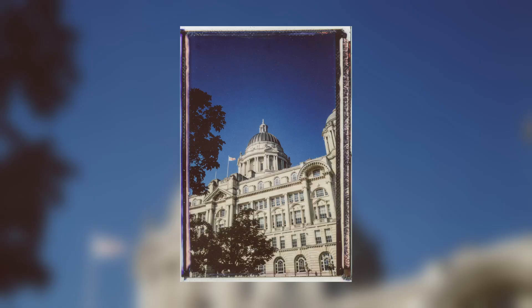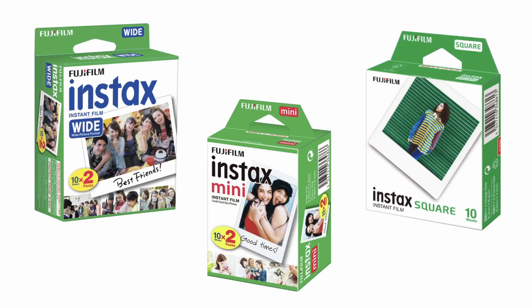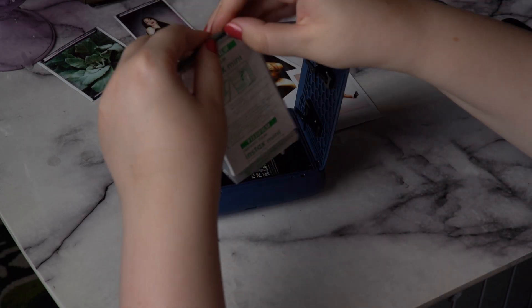Do you want peel-apart film that you can rely on without having to spend £80-100 on a pack of expired film where you don't even know if the pictures are going to come out, and most of the time you need very specific vintage cameras to shoot with? Well, what if I told you that this is Instax film that you can buy from any shop on the high street?